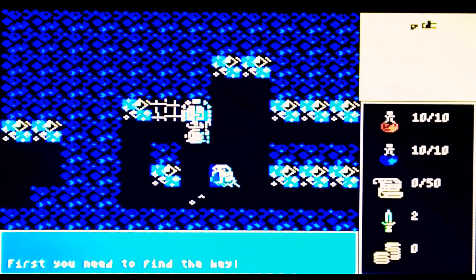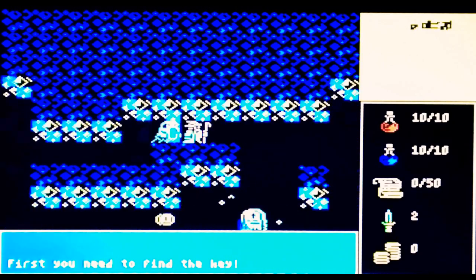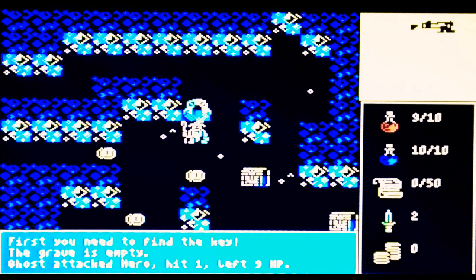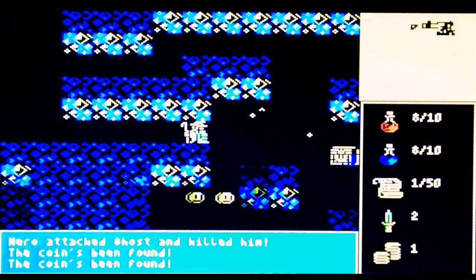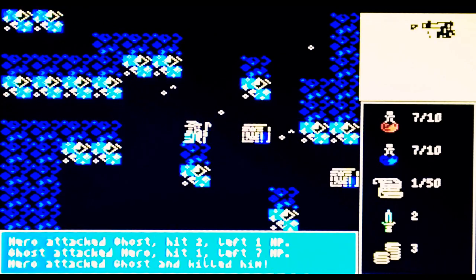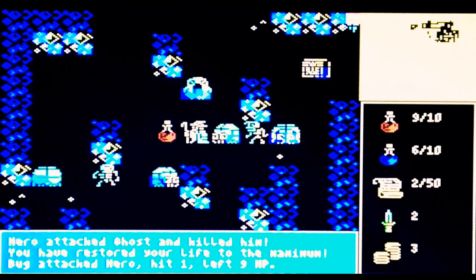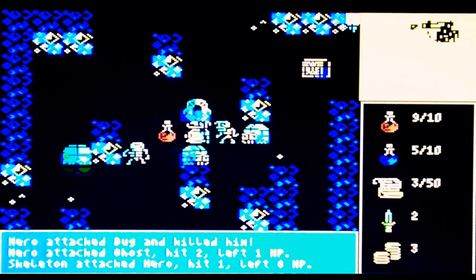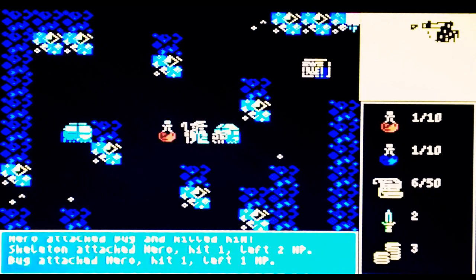First you need to find the key. Coins being found — I wonder what the coins are for, maybe you can buy stuff later on. I should maybe have not got that straight away. I was trying to get that last potion. I am remarkably bad at this game.